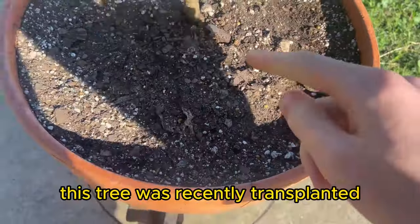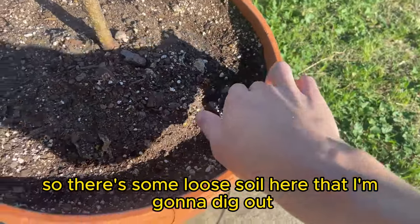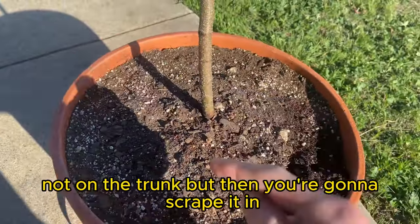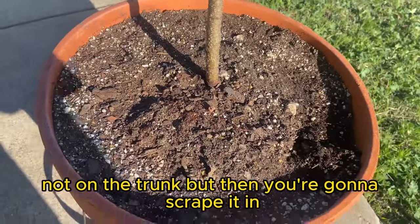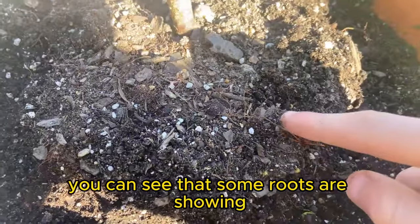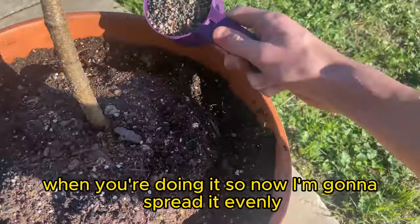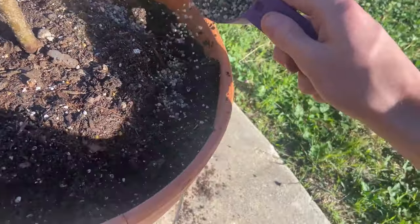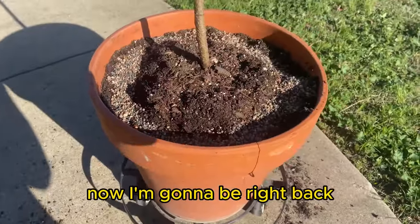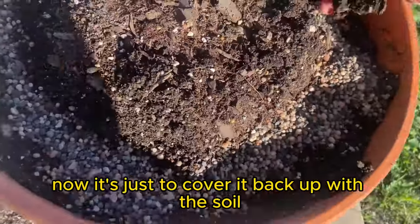This tree was recently transplanted, so there's some loose soil here. What you want to do is sprinkle the fertilizer around the soil — not on the trunk — then scrape it in. Some roots are showing and that's fine. Spread it evenly, then use a tool to dig it in and cover it back up with soil.